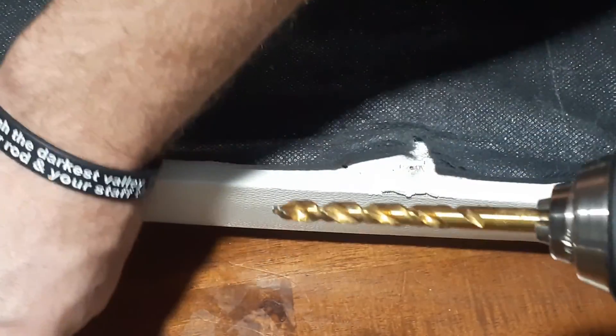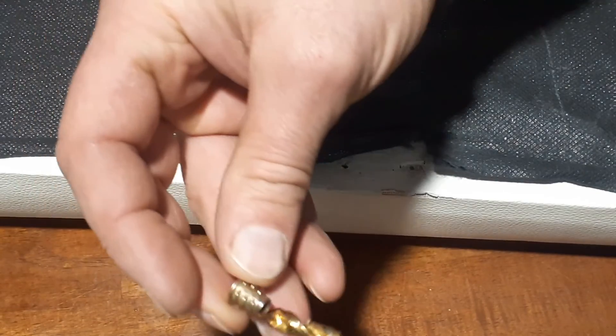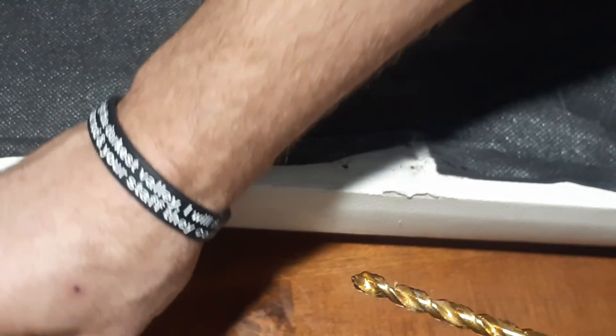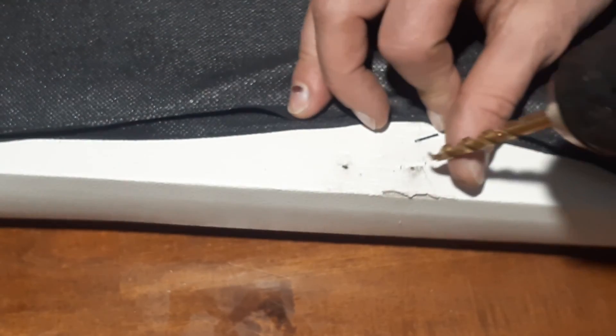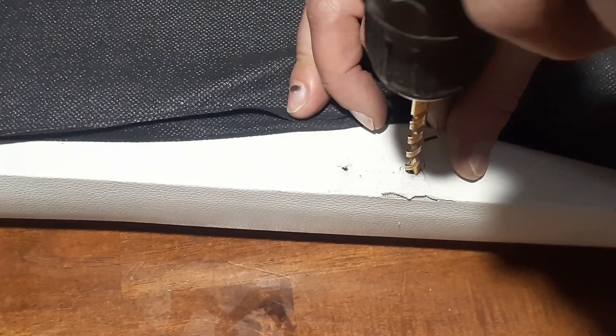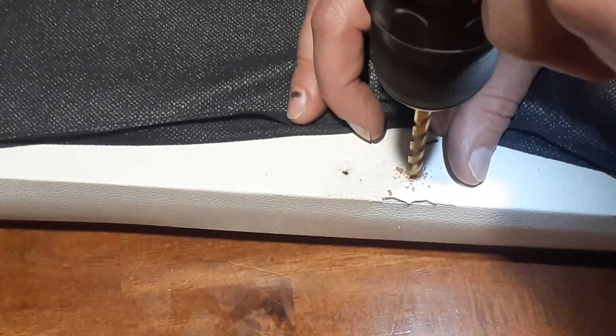When you're going to drill your hole, you want to make sure the hole is a little bit smaller than what you're screwing into, or else it's not going to hold well. So I'll go ahead and drill a couple of holes.